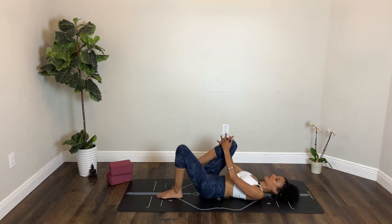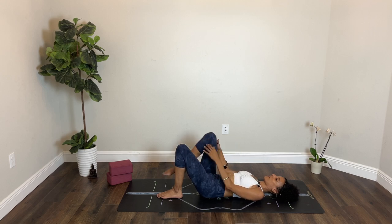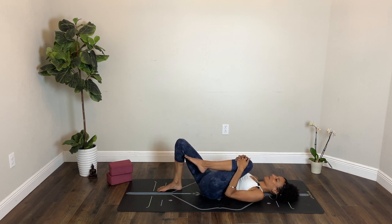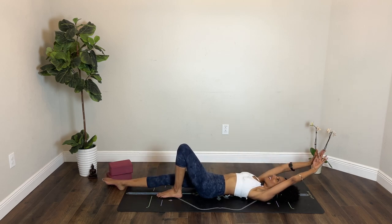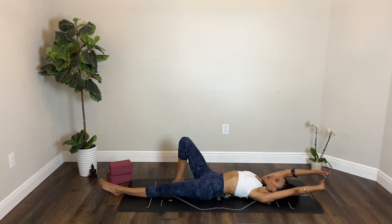Hug your right knee into your chest, hug it in. Inhale. Exhale, release your right foot next to your left. Now left knee into your chest. Breathe in, squeeze it in. Breathe out, release your foot back down. Stretch your arms, stretch your legs — full body stretch. Inhale. Exhale, feet to the floor.